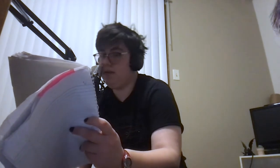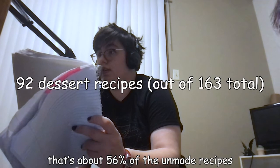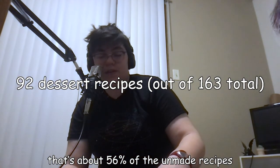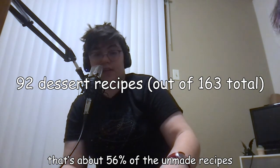So if it feels like I'm doing a lot of desserts, it's because there are a lot of desserts. If we add them up just in the white box... I'm going to have to do math on the fly. Quick math. About ninety-two dessert, candy, cookie, and cake recipes. If I did that correctly — I'm probably a couple off.